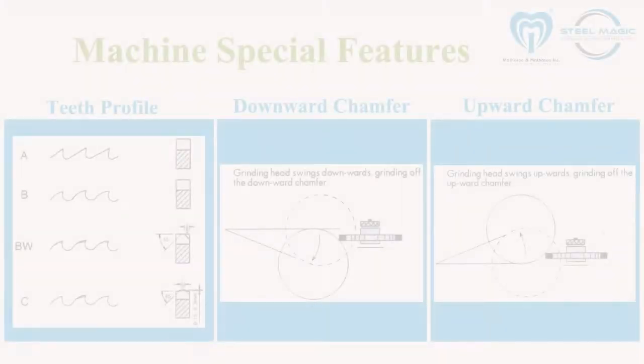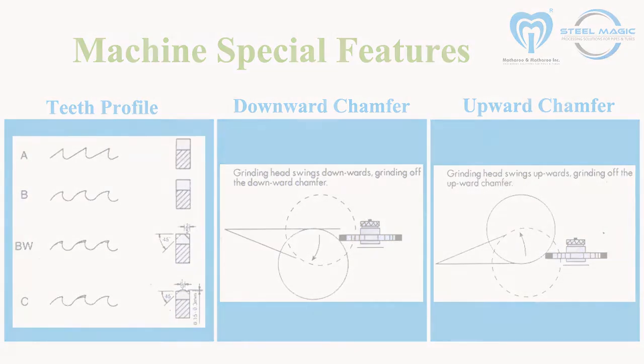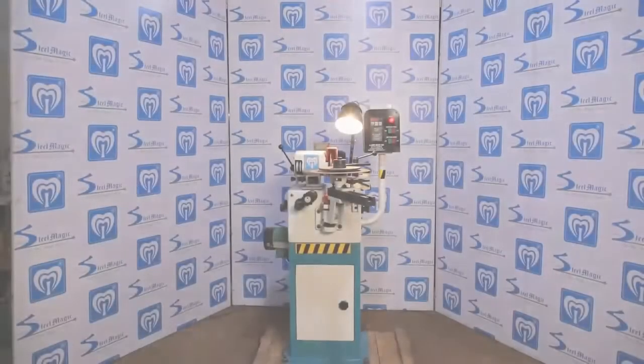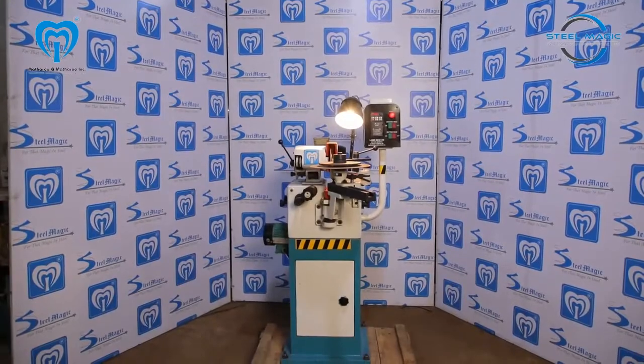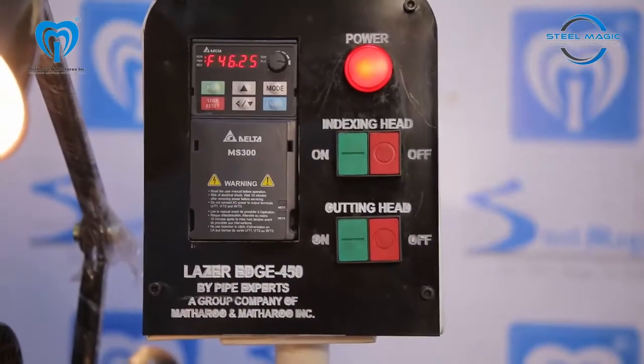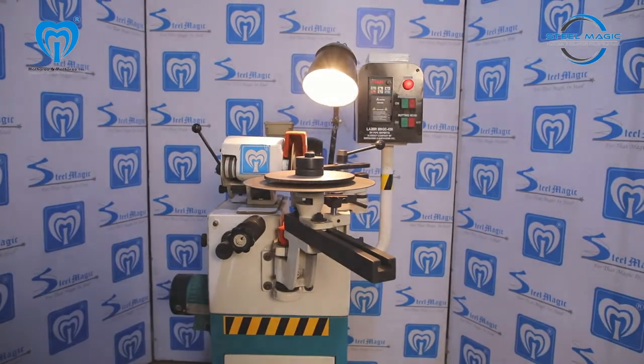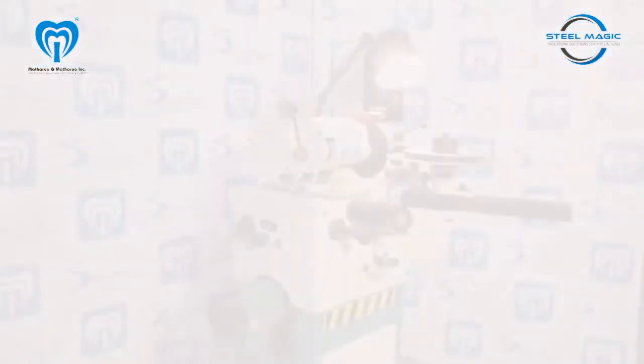The grinding head in this machine moves on special spring steel plates without vibration. There is absolutely no wear and tear as there are no moving parts rubbing against each other. Front rake angle, tooth depth, and tooth pitch can be rapidly adjusted with operator-friendly controls to achieve extremely accurate tooth forms.